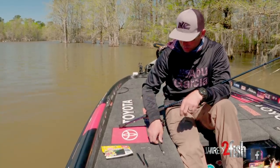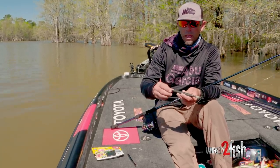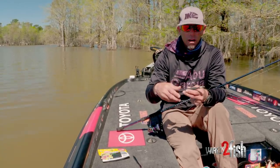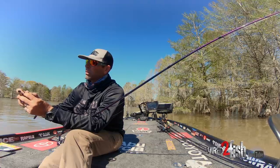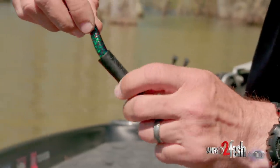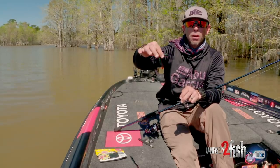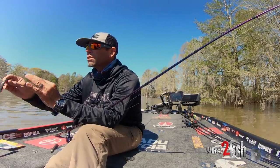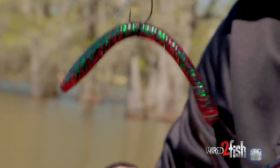Let's start with wacky rigging first. Get your favorite straight tail worm or soft stick bait, and I'm going to use this tool — in wacky rigging I want that O-ring to go dead middle, dead center of the bait. I push the bait down right to dead middle, then get my O-ring, expand it down the tool, and once I get to the middle of the bait I bring it off the tool onto the worm. Now I'm dead middle of that bait, and for wacky rigging most of the time I fish this bait weightless. I go through the bait under the ring and there you have a weightless wacky rig.